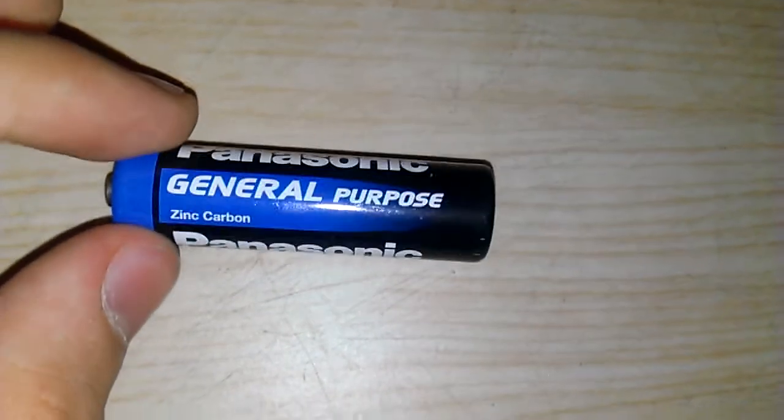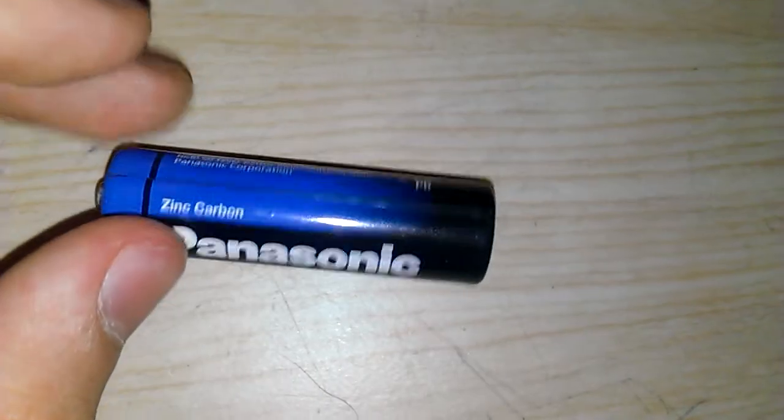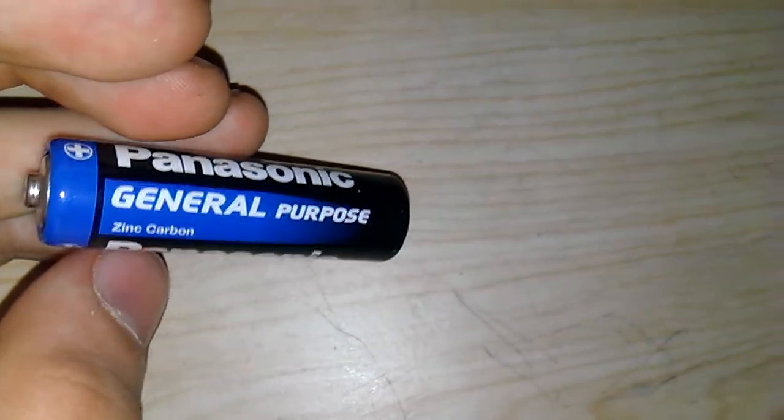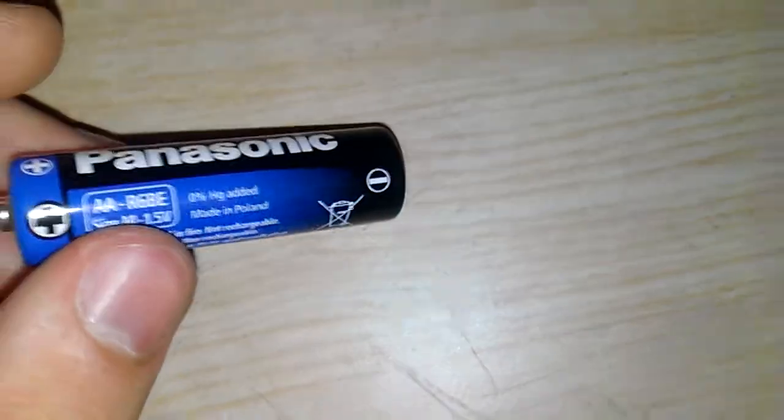Hello, here we have Panasonic General Purpose Zinc Carbon, it's an AA battery. Not sure what it means by General Purpose — is that meant to mean like heavy duty? It's made in Poland, which is a bit unusual.